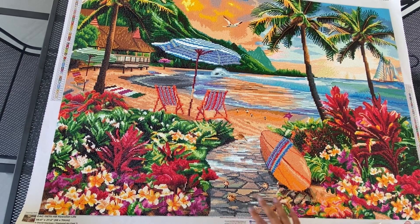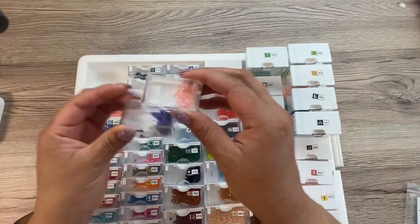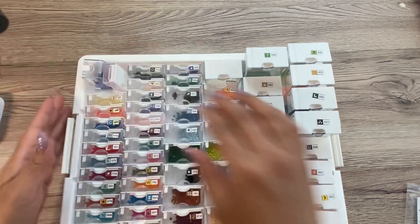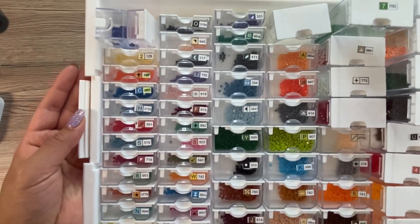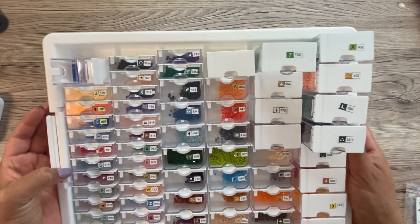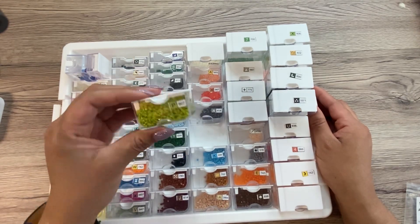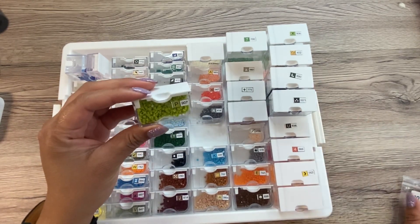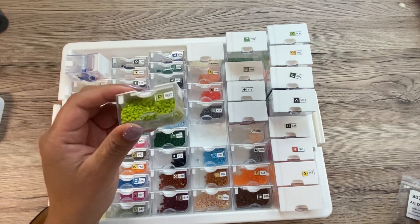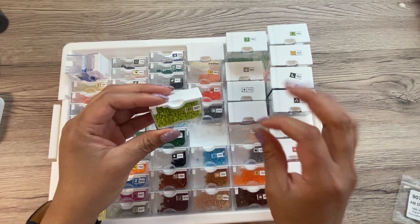I'm going to pause and then take you out on the grass to show you how beautiful and sparkly this is. You can see I have every color left here — the ABs that it came with, I've got some of those left. Some of them made me a little nervous but not really. Everything is left. You can see this one is basically still full because I substituted it for ABs that I bought from Diamond Drills USA.